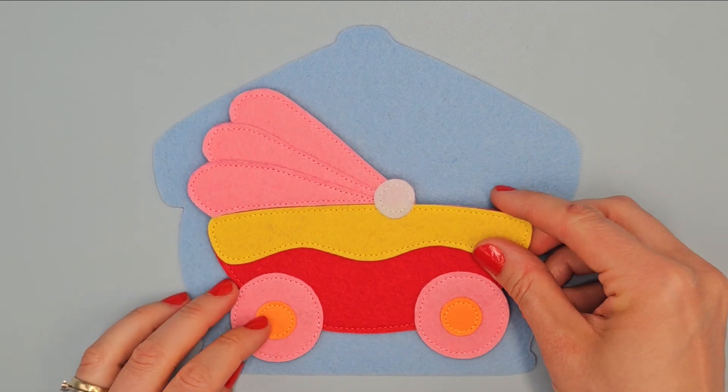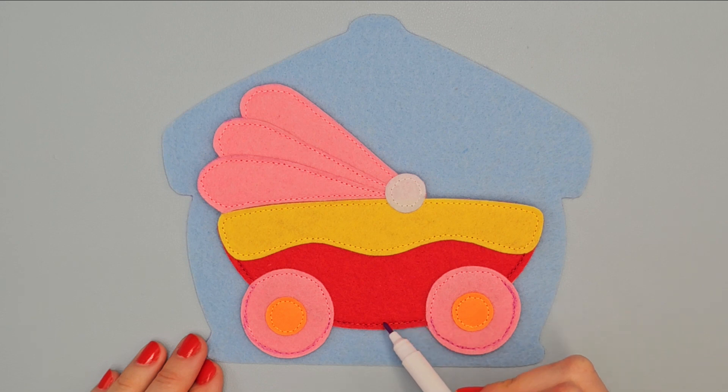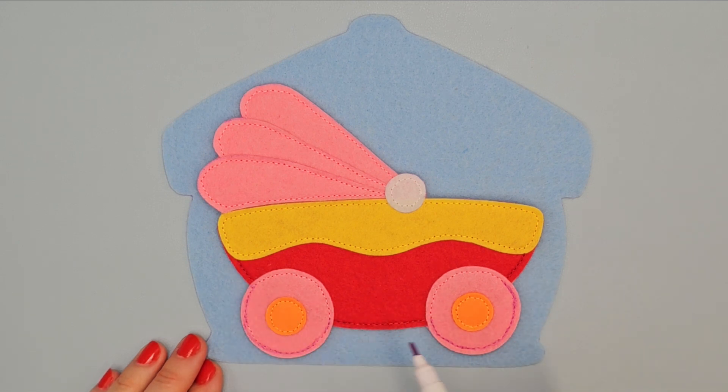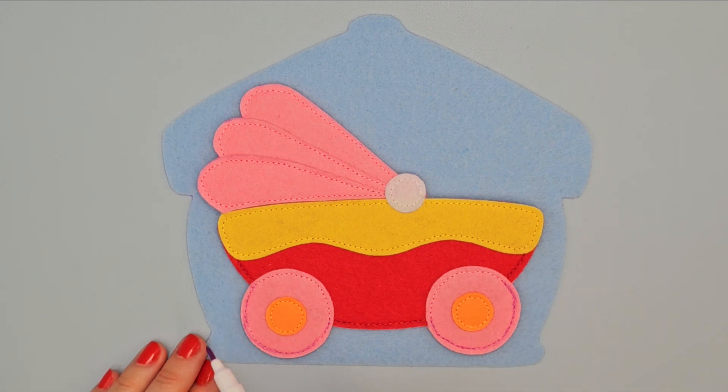Place it in the center of the base page and sew only in the marked place from here to this point using red thread and pink thread. In these places start sewing forward, then backward and sew on 3 times.